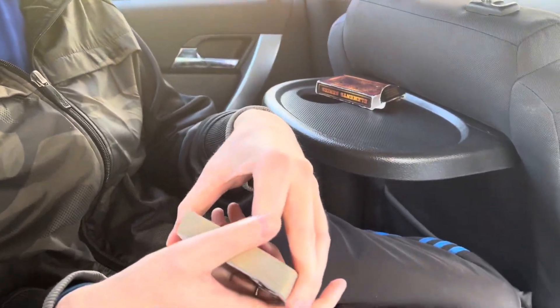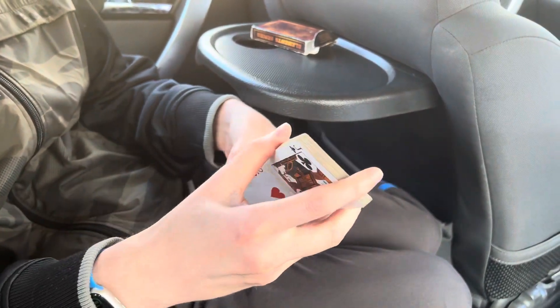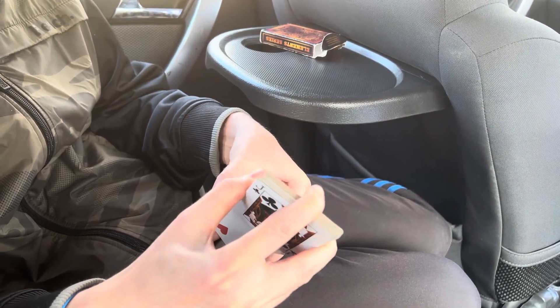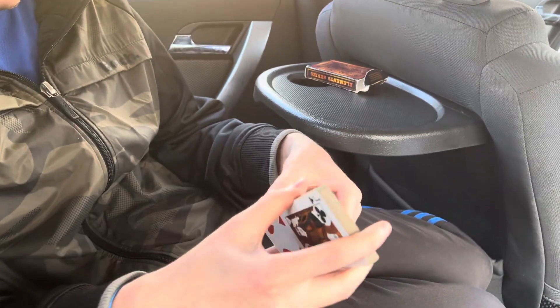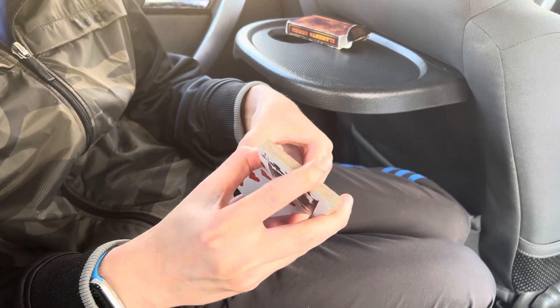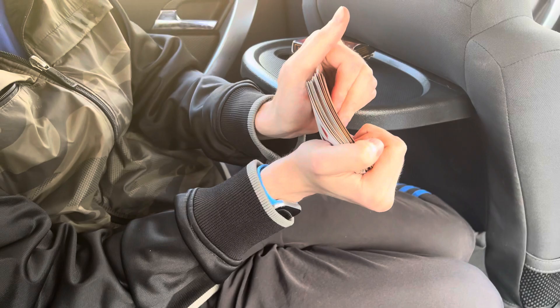To start things off I'm going to perform a nice fancy shuffle called the Farrow shuffle. I'm gonna riffle about halfway through, straighten out the deck, find the corner, and you can see it slowly fanning out — although not very well this time. Didn't do that very well there, guys — you can tell I'm a bit rusty with the camera rolling. No pressure, let's try this again. That's better — you can see it in line a bit more.